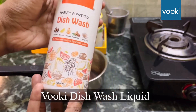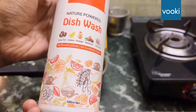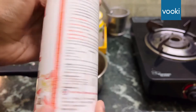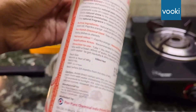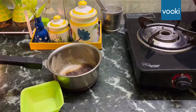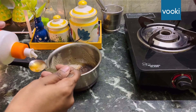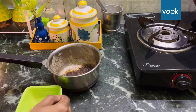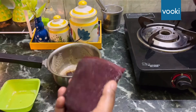It contains natural ingredients like tamarind, lemon, rock salt, and more, and the fragrance is also very nice. There are no preservatives and no synthetic colors. Just one spoon of liquid will do a lot of dishes. We just have to take a spoon of liquid and mix it with some water, and our liquid is ready.